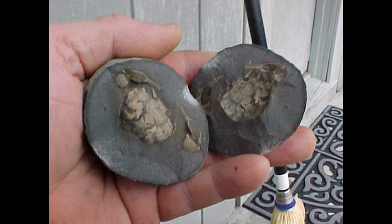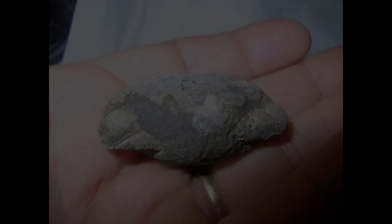This one broke really nice but I have to glue it back together to save the tops of the propodis. Sometimes you find crab concretions with the elbows sticking out — that's kind of cool.